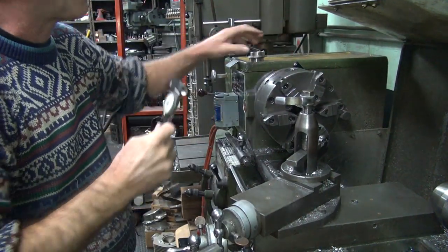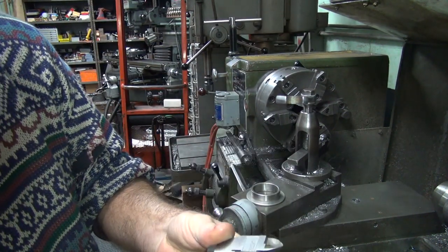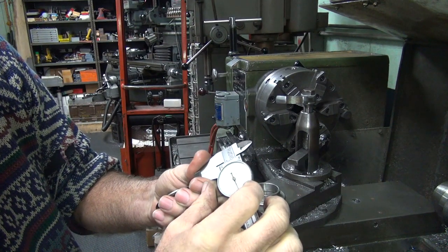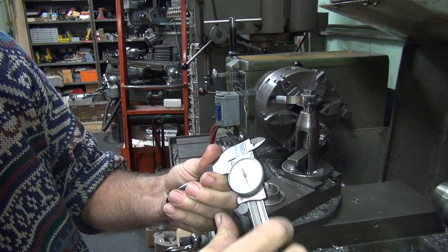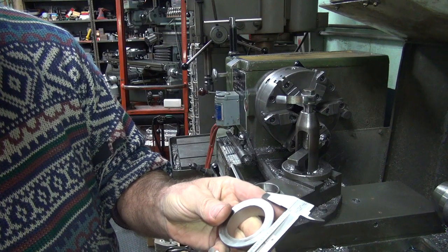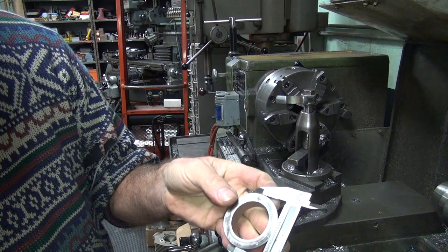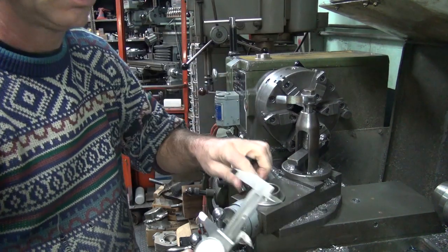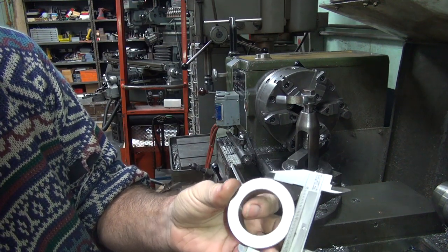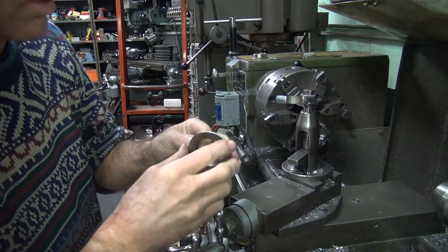Next thing we're going to do is cut down this bearing race — seal race, excuse me. First thing you're going to do is zero out your caliper. These dial ones are always moving around. That's zeroed out. We need 2.215, and this one is at 3.05, so it's basically 100,000 bigger — 90,000, close enough.